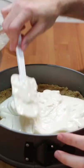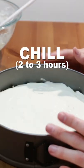Pour the cheesecake base onto the graham cracker crust and spread it out. Chill for at least 2-3 hours.